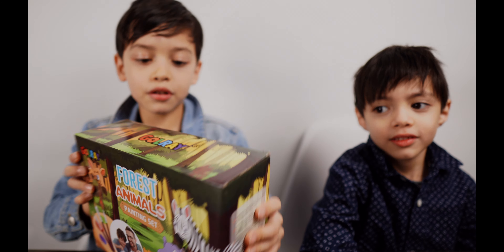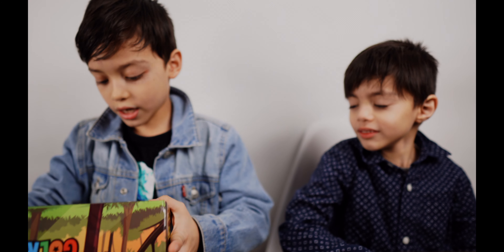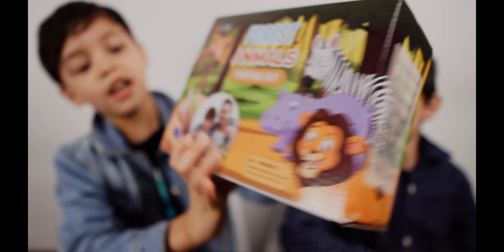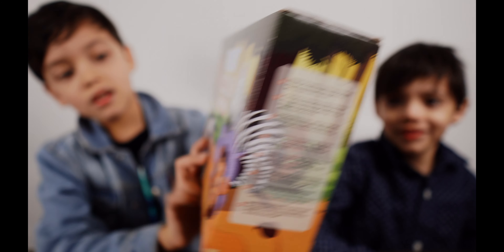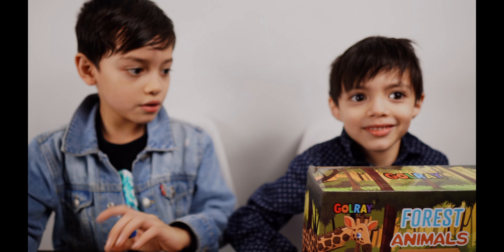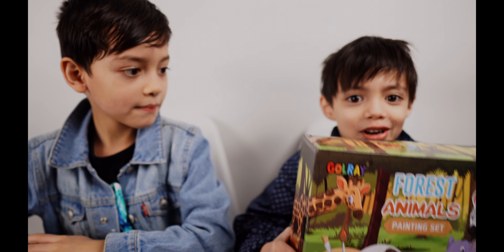Okay guys, this is our painting set. This is for animals. Right here you can see that a kid and a dad is painting a zebra. Jay, here you go, you open it. This is our trash.